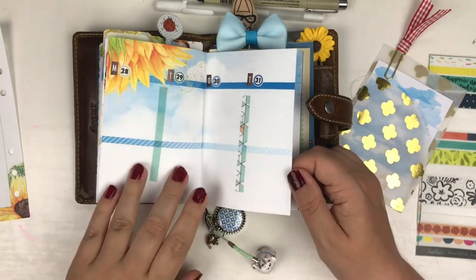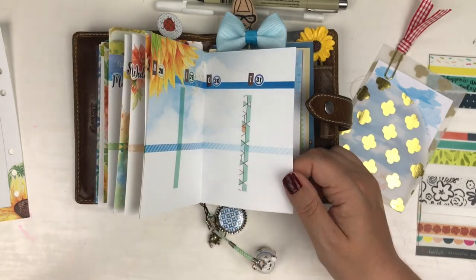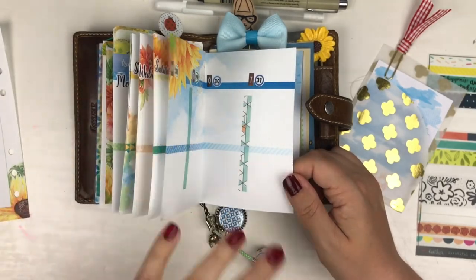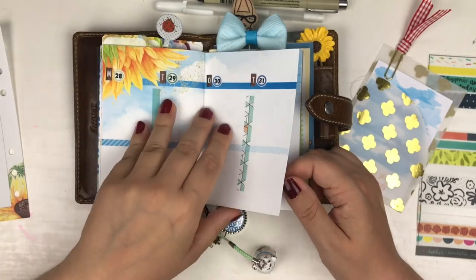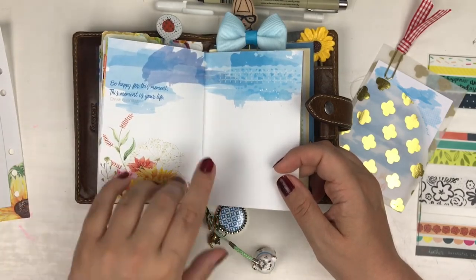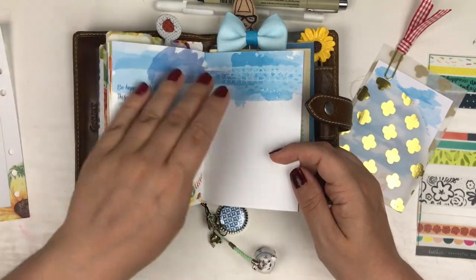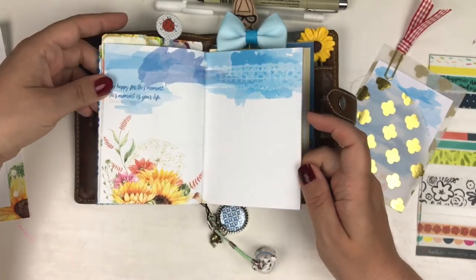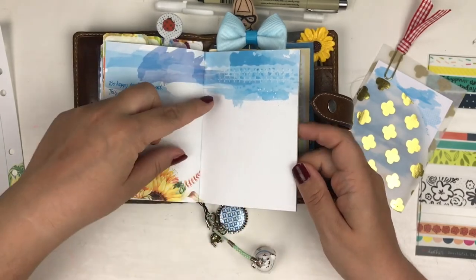As I said in my unboxing, I think this kit is a perfect transition from summer to autumn. You still have those warm summery days, but the nights will get chillier — last days of summer, for me at least. And then this is the last empty spread. As I said, I will probably just slap some photos in, or doodle, or just leave it as is because I think it's really, really pretty.